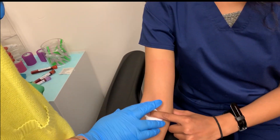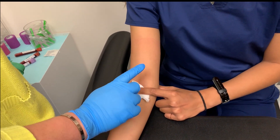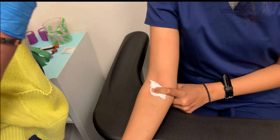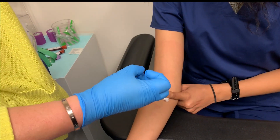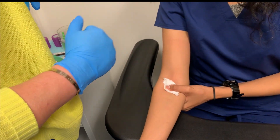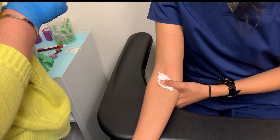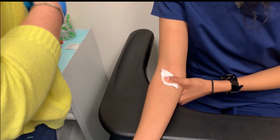The last thing you want to make sure is that you have the patient hold pressure down over their puncture wound for a little while to help prevent a bruise from forming. A lot of times patients are told to bend their arm, but that doesn't really do a whole lot to prevent bruising. Holding pressure down will stop the bleeding, activate the clot process, and help prevent bruising more than bending or holding their arm up will.